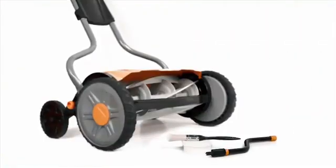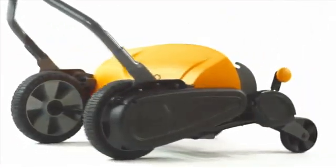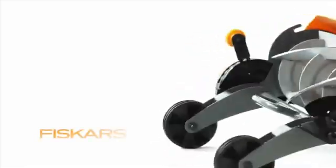For long-term blade care, check out our Blade Maintenance Kit. Refer to the Care and Maintenance section in the manual for more details. Regular maintenance will keep your Stay Sharp Reel Mower working well, season after season.